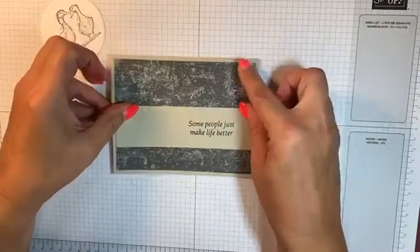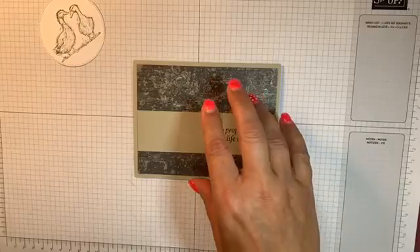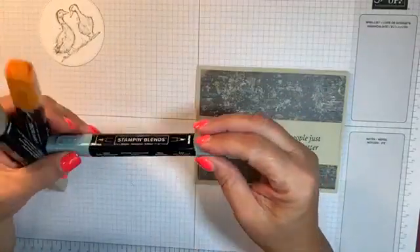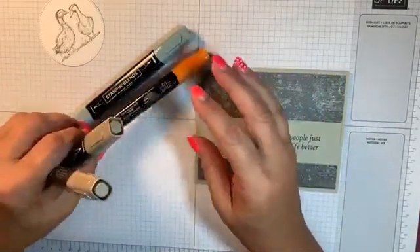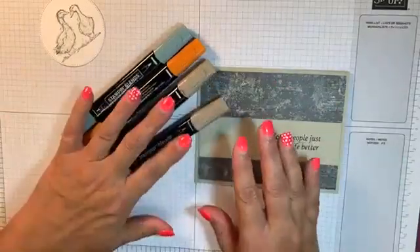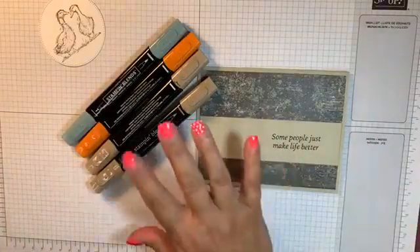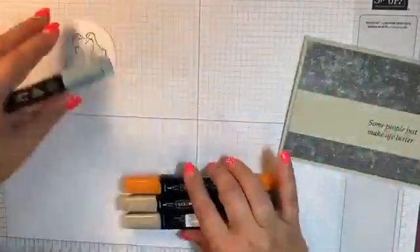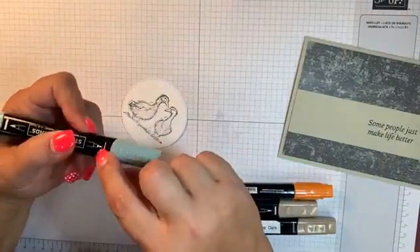I'm just going to put my designer series paper on there and then bring in my Stamp and Blend. I have light soft succulent, I think this one is dark pumpkin pie, and then the light and the dark crumb cake. You can use any color blends that you want. Our blends come in a light and dark, so they're a two-pack. You can kind of make it your own — they have a brush tip and then a blunt tip.